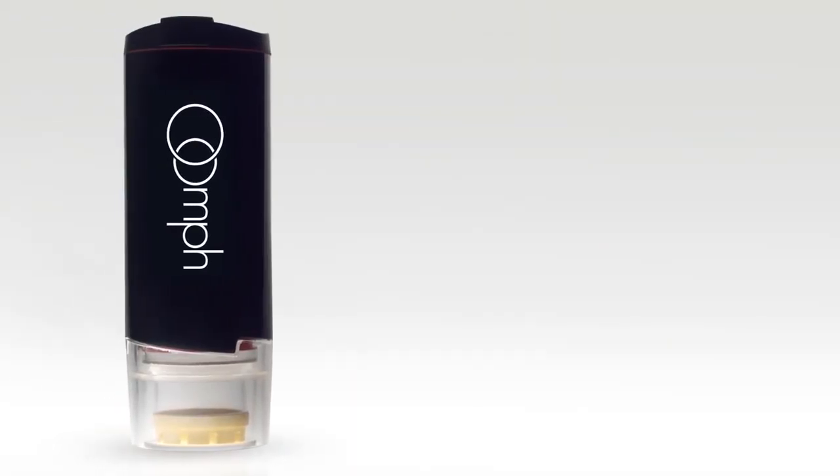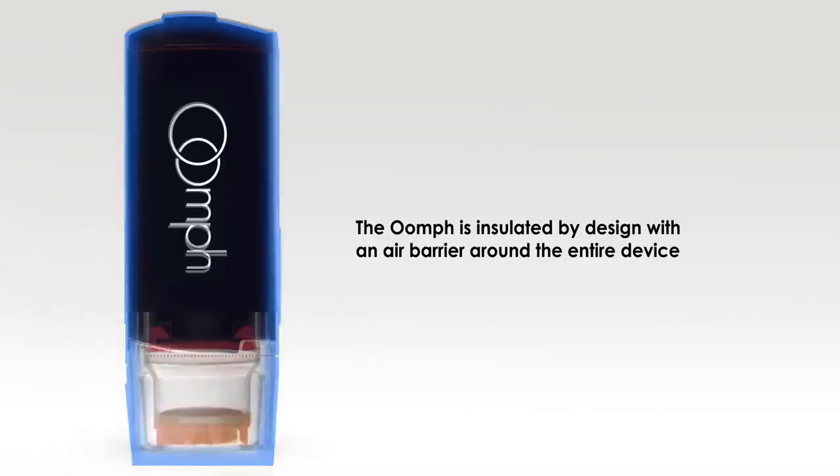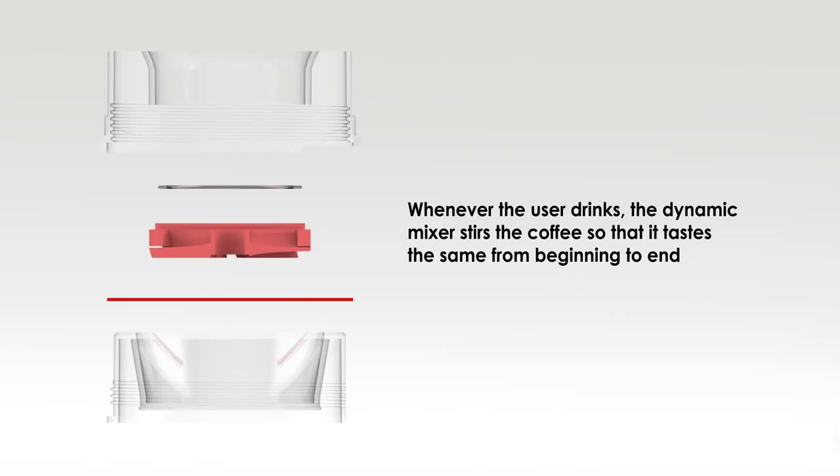The Oomph is insulated by design with an air barrier around the entire device. A smart turbine corrects for variations in ground coffee, so you can use a range of different grinds. Whenever the user drinks, the dynamic mixer stirs the coffee so that it tastes the same from beginning to end.